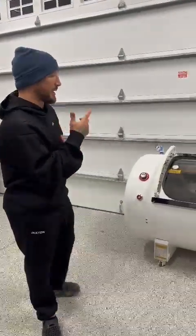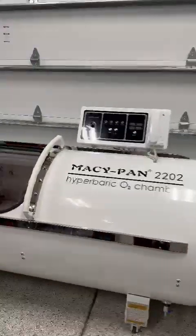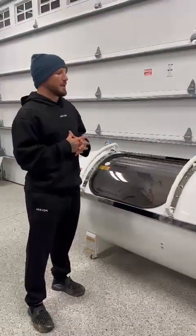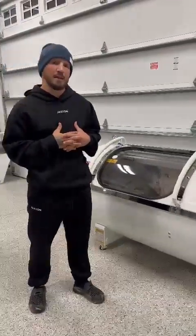I'm going to walk you guys through my treatment plan with my MacyPan 2202. This chamber here can go to two atmospheric pressures. For me, in recovering from my surgery, I'm diving at 1.8.